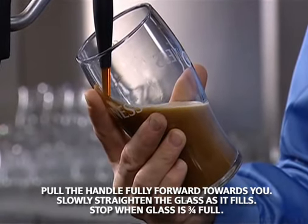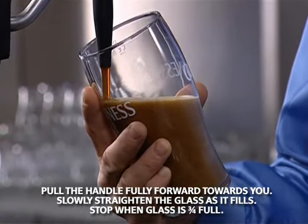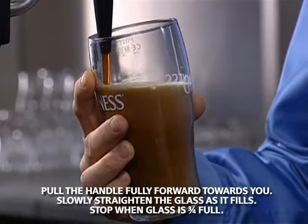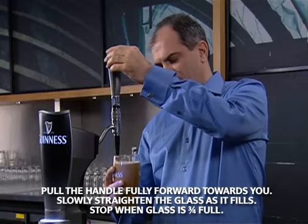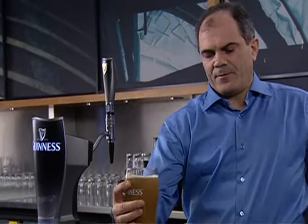As the liquid goes into the glass, you'll hear that fantastic hiss. Straighten up the glass, bring it up towards the top of the harp and in a nice, slow, smooth stop.